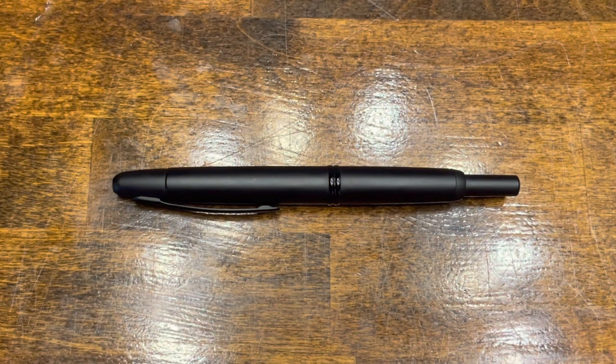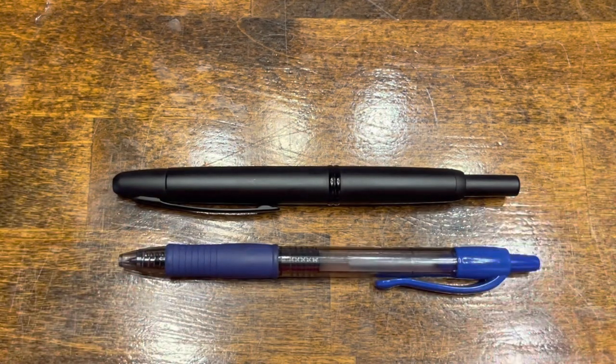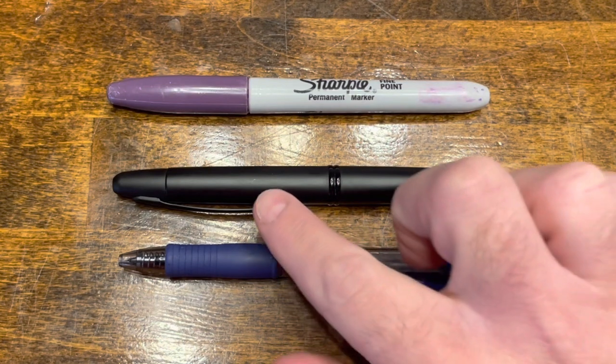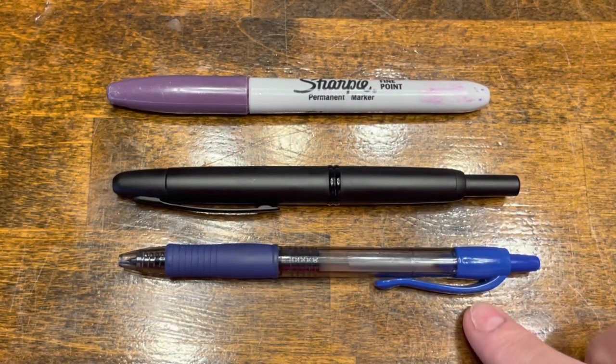In terms of size comparisons, here we have the Pilot Vanishing Point, a typical Pilot G2 rollerball pen, and your standard Sharpie. It's important to note that the clip position on the Vanishing Point is different than your typical rollerball pen.